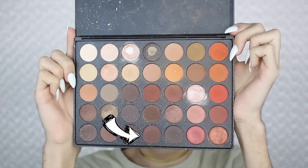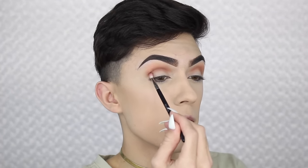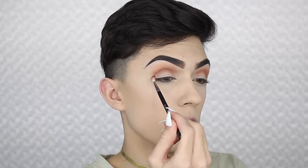Now with this deep brown shade, I'm going to be taking a Morphe M514 and just applying this into the deepest spots of the crease. This is just to again create more dimension.